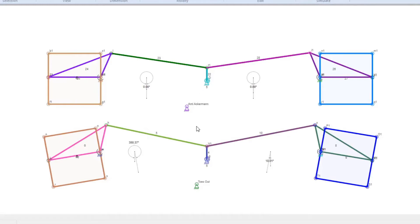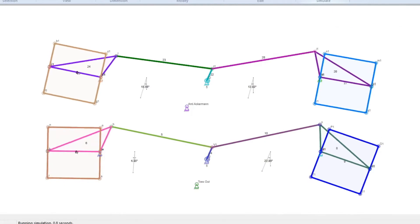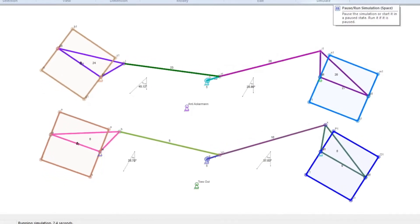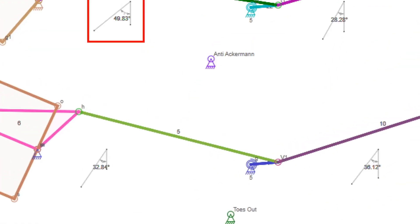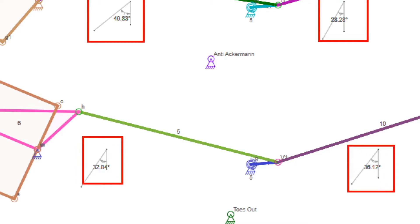Now taking a look at Anti-Ackerman with Toes Out — why did I adjust the toes out with an Anti-Ackerman setup? With the Toes Out Anti-Ackerman setup, at our apex we're looking at roughly 32–36 degrees versus 49–28 degrees. At zero toe, the outside is far greater than the inside, but with our toes angled out, we actually get our inside angled better than the outside.